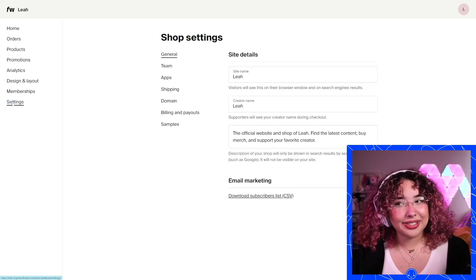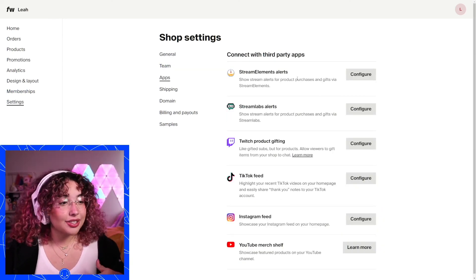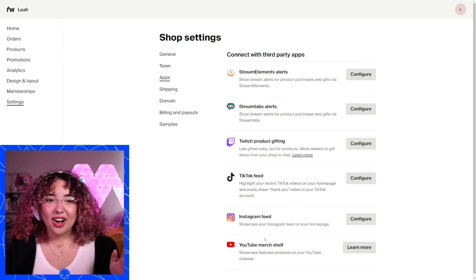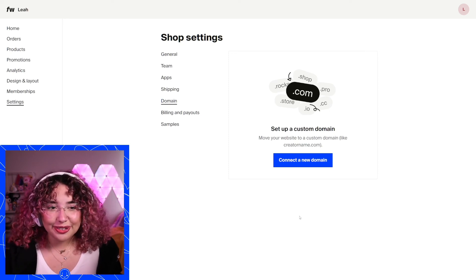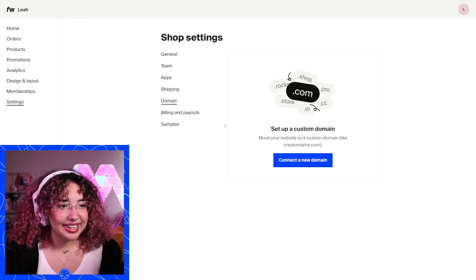Lastly, go to your settings — this is one of the most important parts. You can add new team members. Go to your apps — this is one of my favorite sections. You can connect your Stream Elements alerts, your Streamlabs alerts, Twitch product gifting, TikTok feed, Instagram, YouTube merch shelf — all of that's right here, and you can just go in and configure those. Another important part is your domain. If you've got a custom domain, you can hook it up to Fourth Wall for free. I definitely recommend doing it if you have one, or using a subdomain like I do — shop.leahcedeno.com.